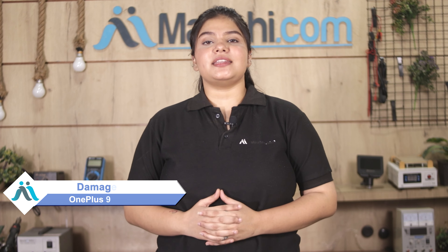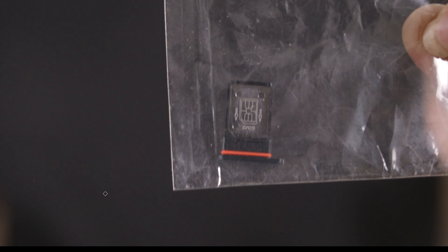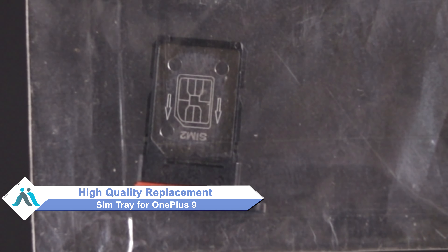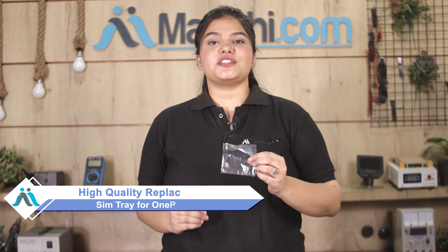Hi friends, this is Lucky from Maxp.com. If your SIM tray is damaged and you're worried about the higher repair cost of your smartphone, don't worry. You can now buy a high-quality replacement SIM tray for your OnePlus 9 at a very affordable price from Maxp.com, and fix your phone yourself at home or get it repaired by any professional very easily.